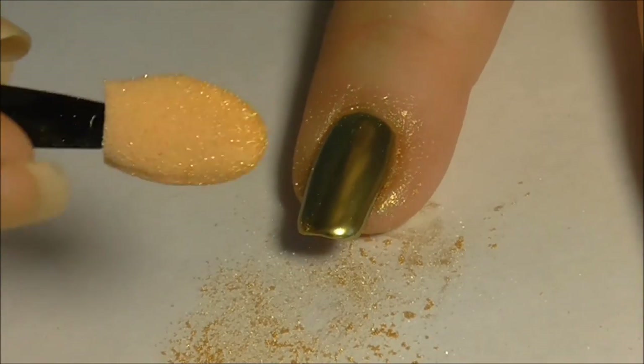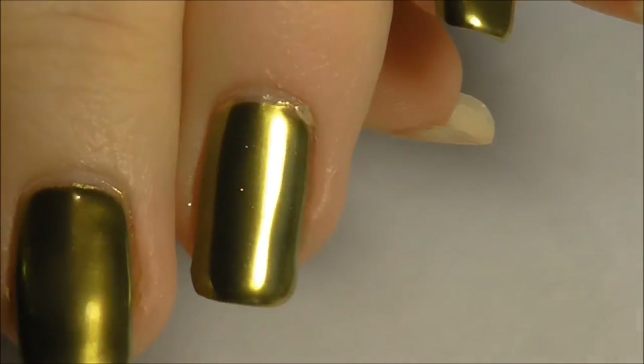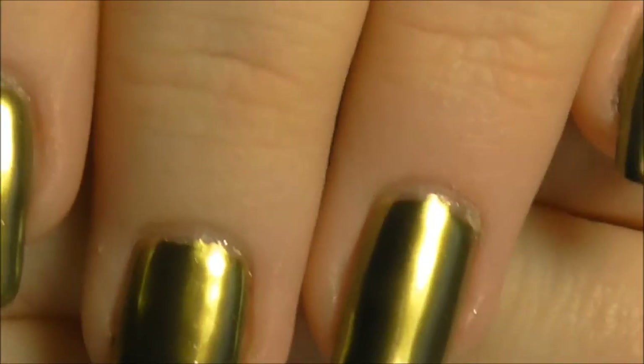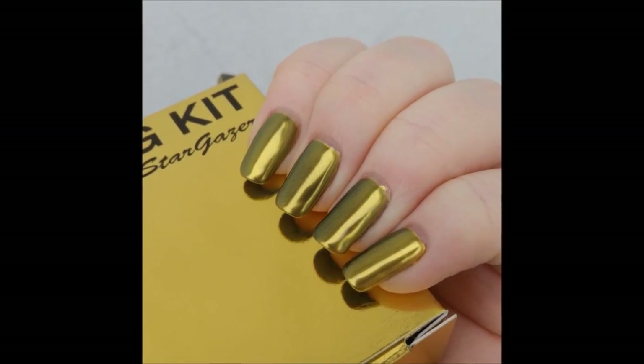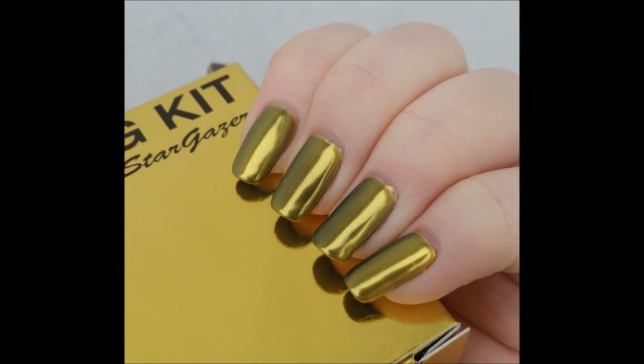Apply a final layer of top gel and cure. Wash your hands with warm soapy water to remove any excess powder from around your nails, and then you are left with a gorgeous long-lasting Stargazer Extreme Gold manicure.